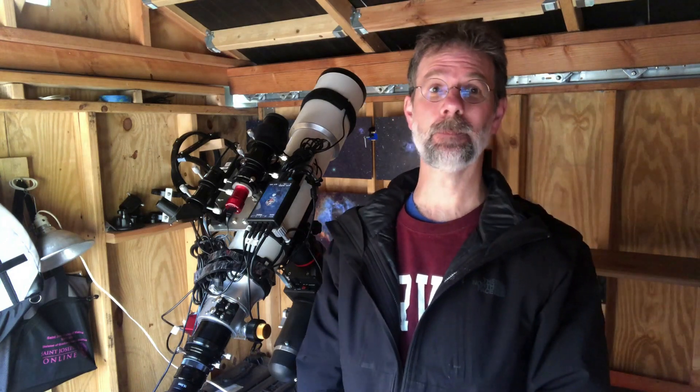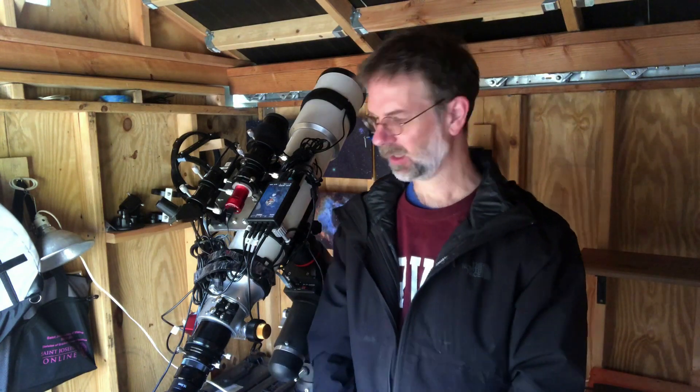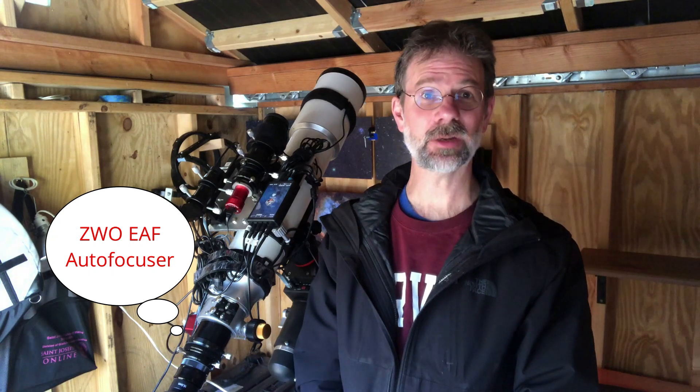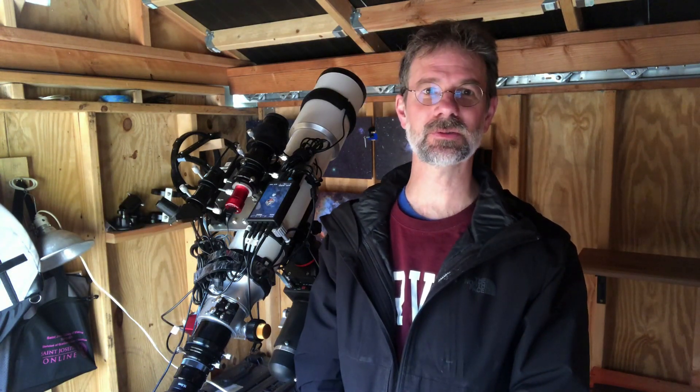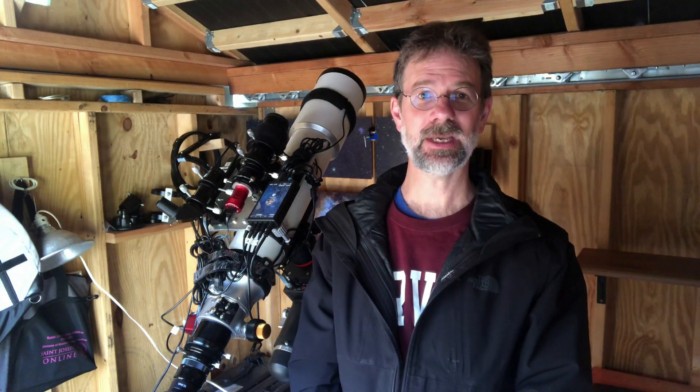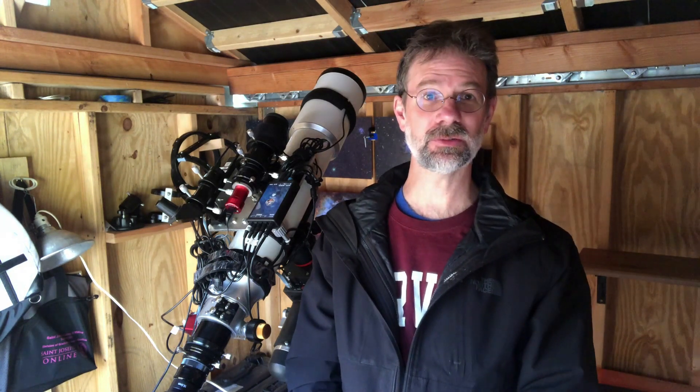Tonight I want to talk about backlash. Backlash occurs where the gears don't mesh up properly — there's a little bit of play in them. It can occur on your focuser or on an automatic focuser, which usually have more backlash. In this first video I'm going to demonstrate the way ZWO recommends measuring it. My name is Kurt Zappatello and you're watching AstroQuest 1.